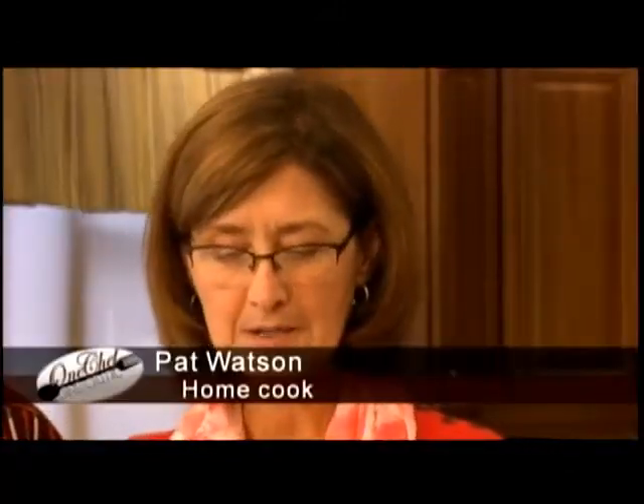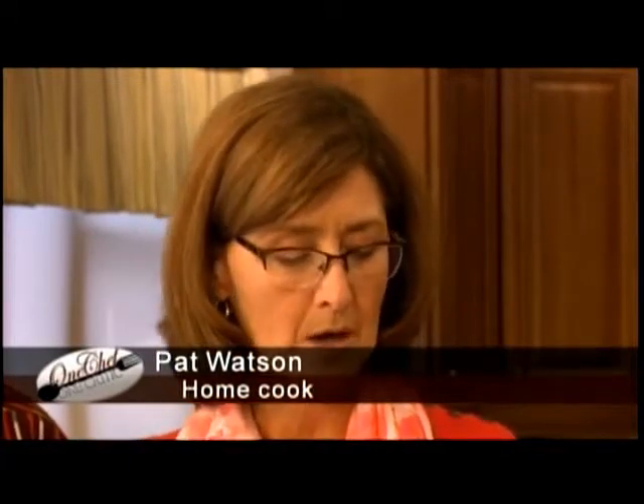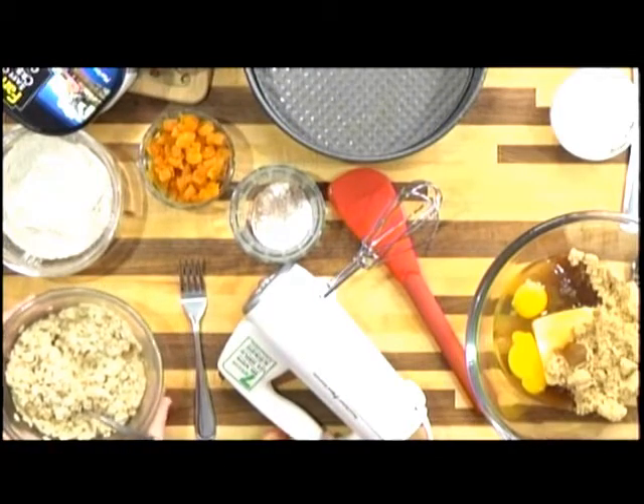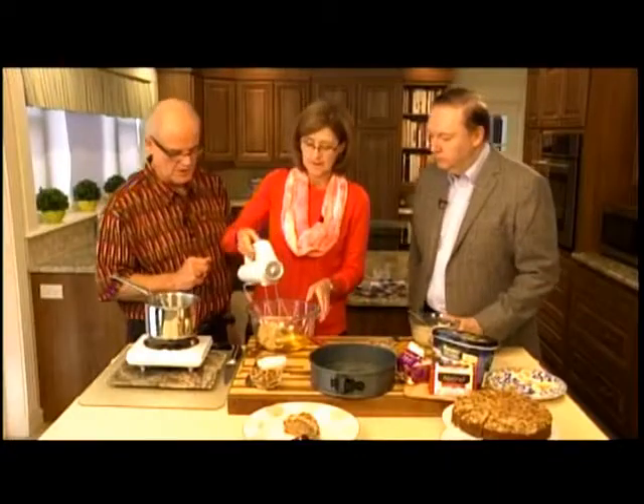Pat Watson is welcomed warmly. Carl jokes that he had to give her a break from slaving for his nibs. She says it's great to be here. They're making apricot oatmeal cake. Pat explains: you need a nine-inch prepared pan, pour hot water over your oatmeal, then mix two eggs, soft butter, and brown sugar together first.